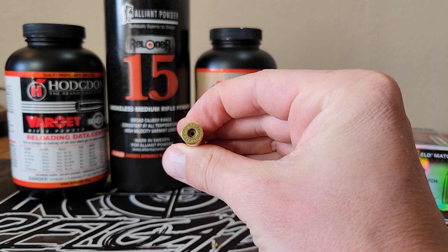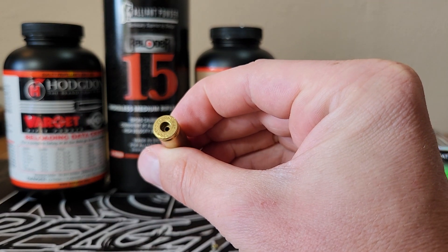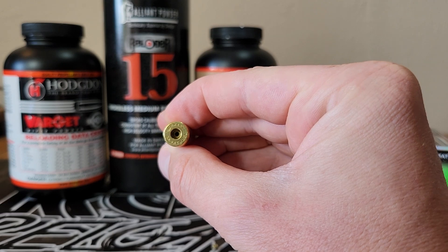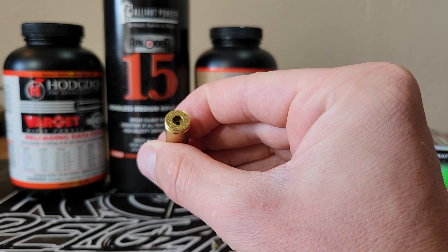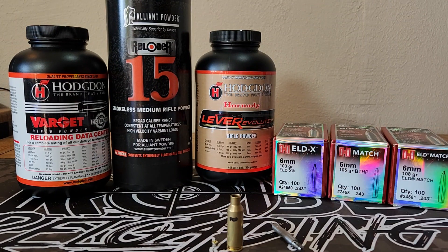I've also pretty well followed most load data, specifically Hornady's load data, and now we have these issues. That piece of brass has a little ejector smear on the top there, but it's not super damaged or anything like that. So I want to talk a little bit about Hornady's load data, because I think that is part of the culprit for this issue.